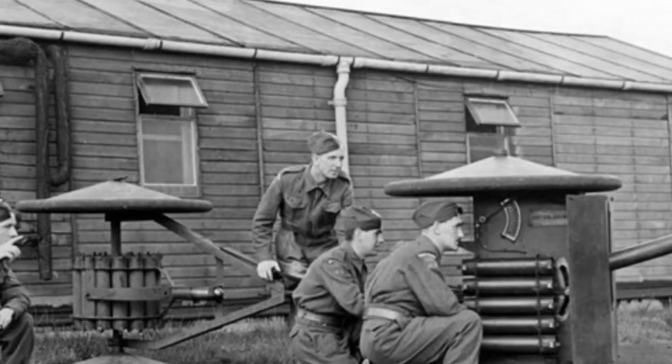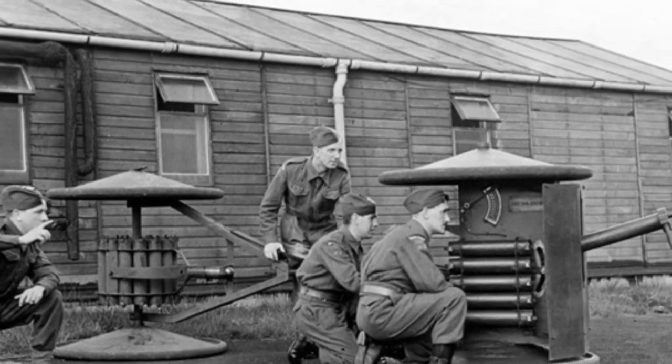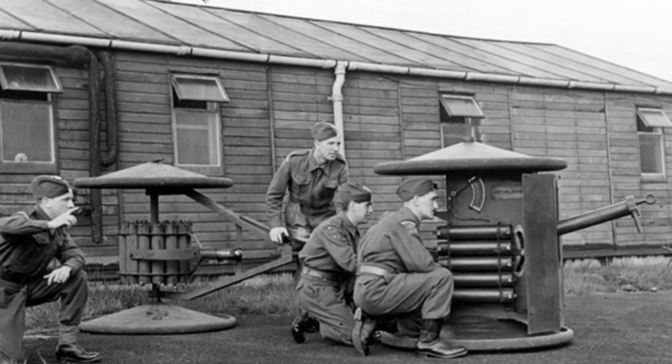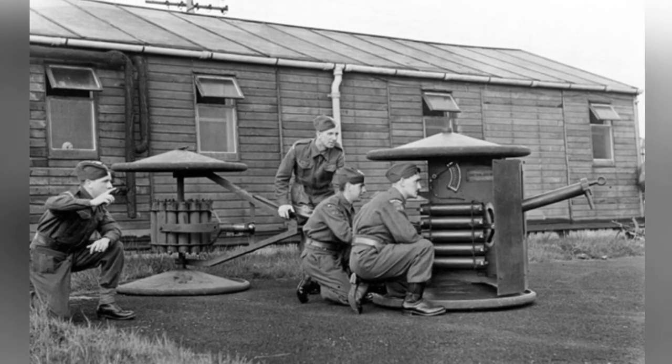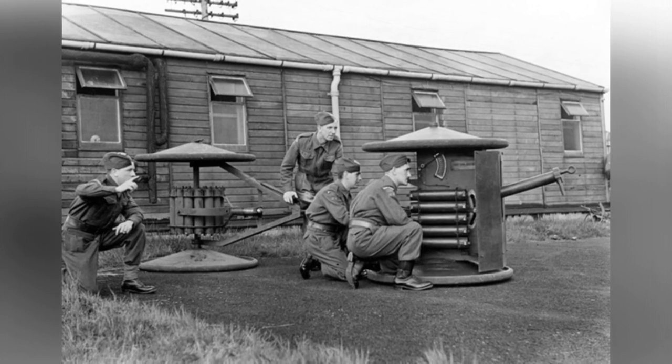Around 1940, William H. Smith from Trianko Ltd. created an artillery project. Following the principle of simple and easy production, a uniquely designed towed anti-tank gun was developed. In 1941, this equipment, known as the Smith gun, was finalized and put into service in the militia to defend the UK.